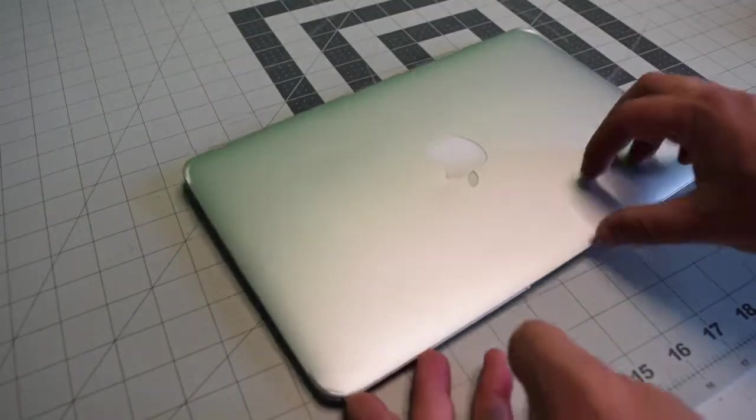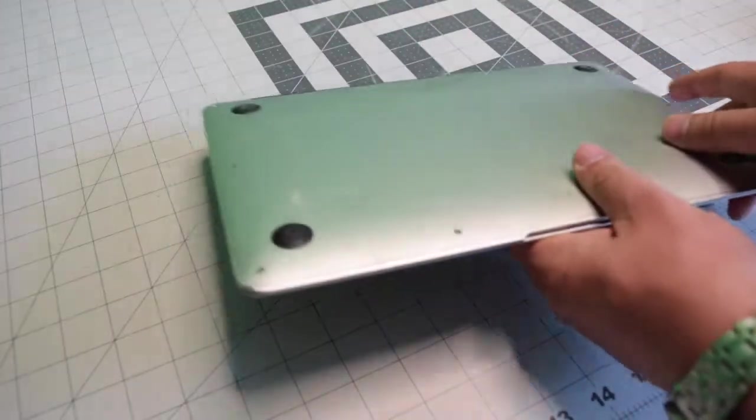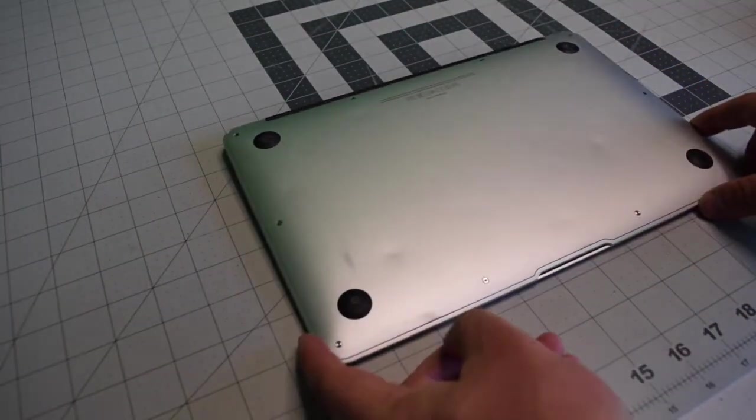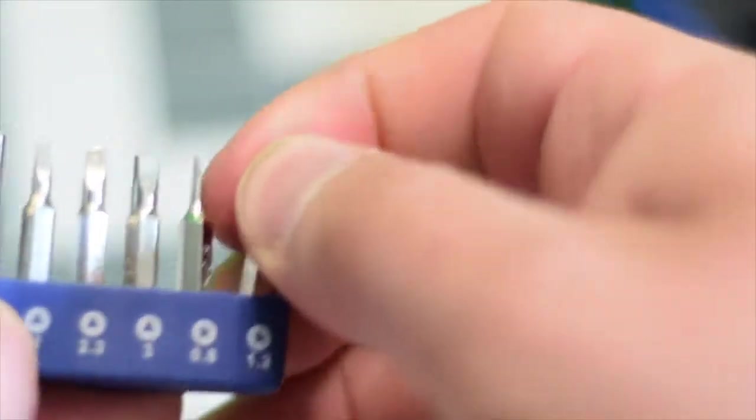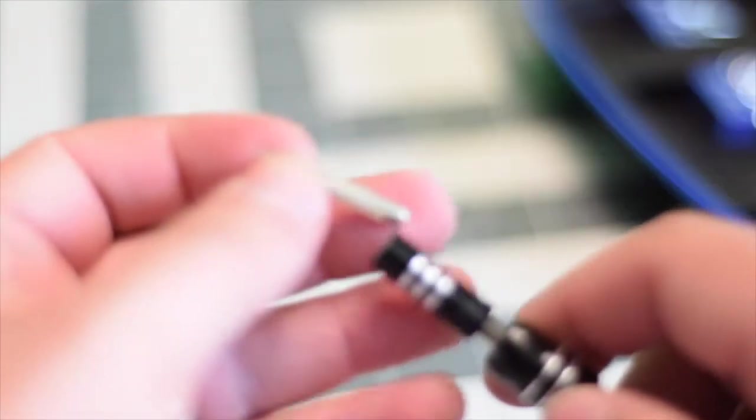Make sure that the Mac is completely powered off. Close the lid and flip it over. We're going to need a proprietary Apple star-shaped Pentalobe screwdriver bit.